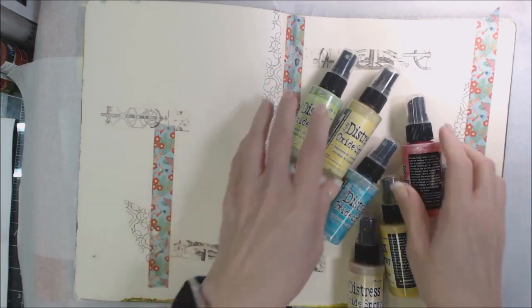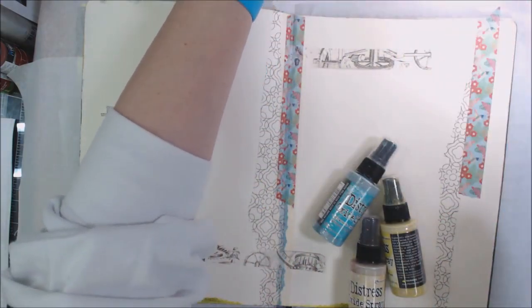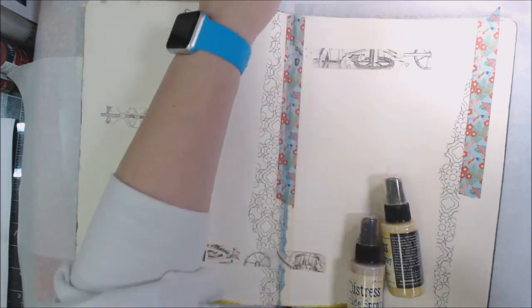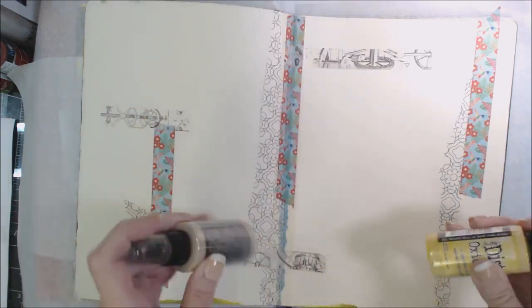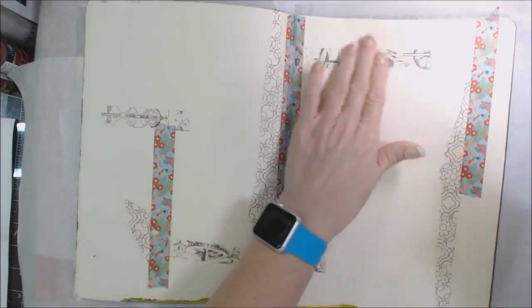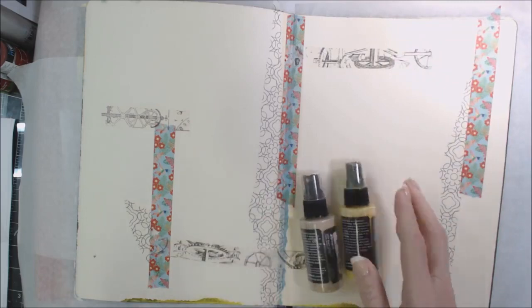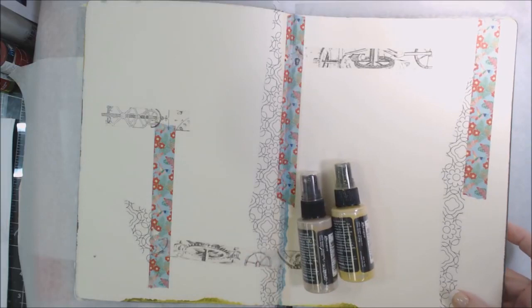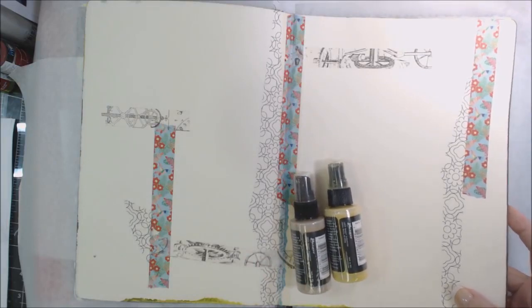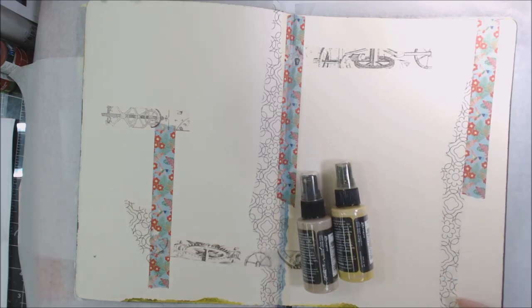I have out some water-soluble sprays because I've been in a water-soluble mood lately. When you use these, you just want to shake them side to side to get the pigments to move. I've got a little bit of washi tape on here — I've been trying to use up some of these things in my stash.